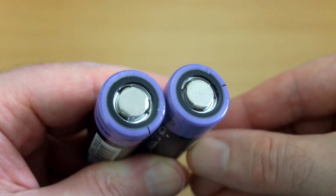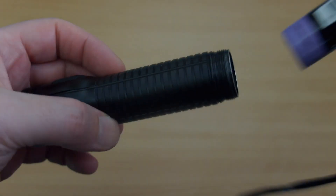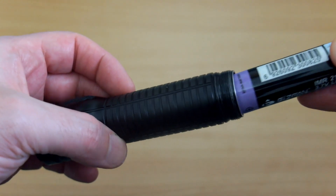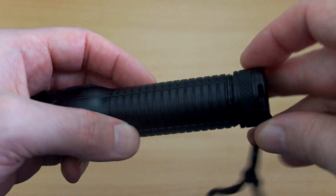Both cells exceeded the 5000 milliamp-hour rating, which is a good sign. Very pleased to see that because you're getting exactly what you pay for, if not slightly better. You can use these in other devices — I've got a Rofus torch here. 21700s are becoming quite popular and the 10 amp discharge is more than enough for a torch of this type.